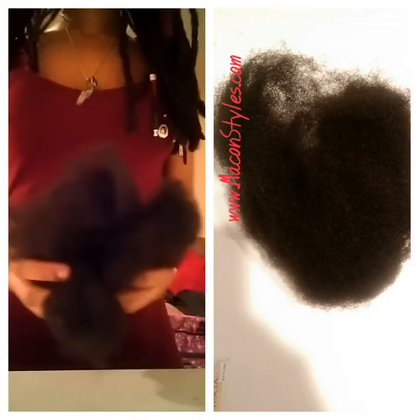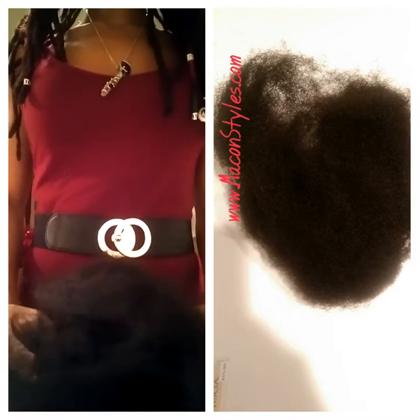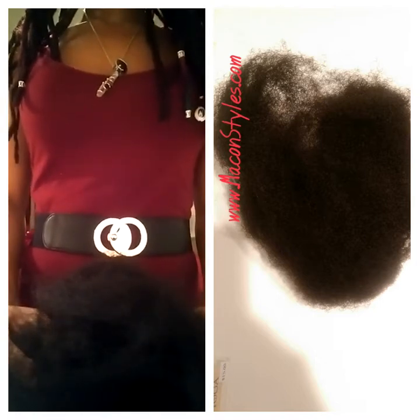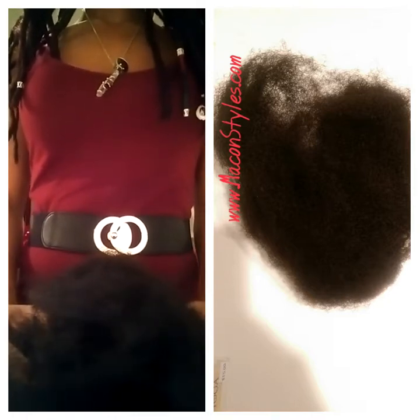Hello, this is Solaya Renee and I am doing a video today so that you can see how the Virgin Afro human kinky hair looks for lock extensions.